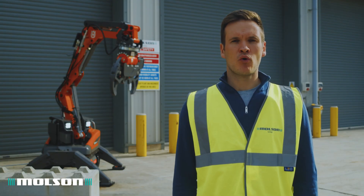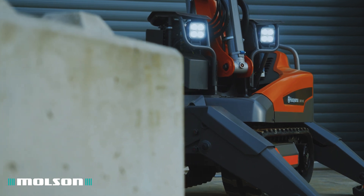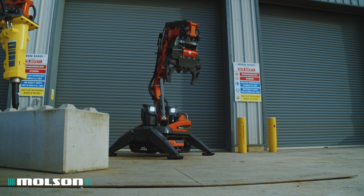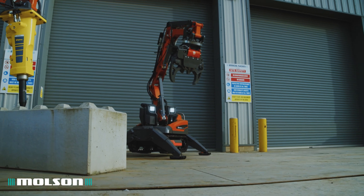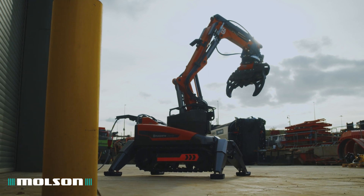Here we have the DXR145, which is one of the most popular models in the Husqvarna range. One of the main reasons is its compact size. At 771 millimetres wide it can pass through a standard door, also into lift shafts and up stairwells.